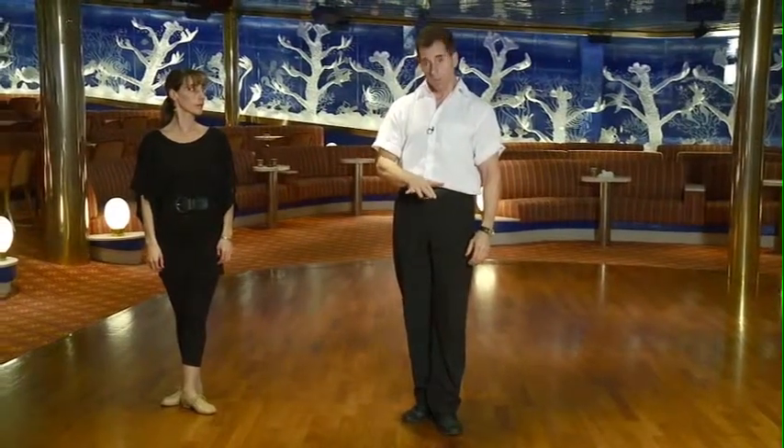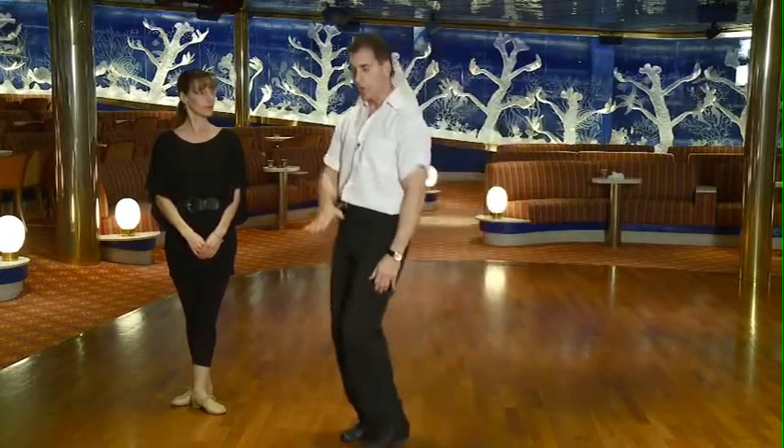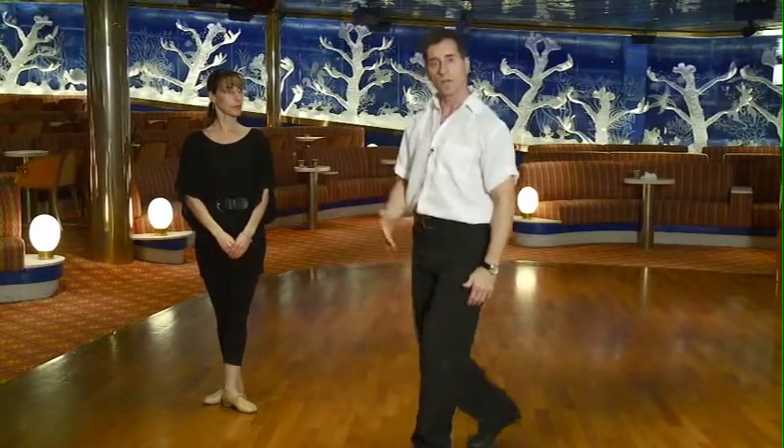In the quickstep, it's really important to stay close to your partner. Use normal waltz rise and fall — however, that means down on the slow, and a gradual rise over the chasse: quick, quick, slow, and then lower to start the next figure.